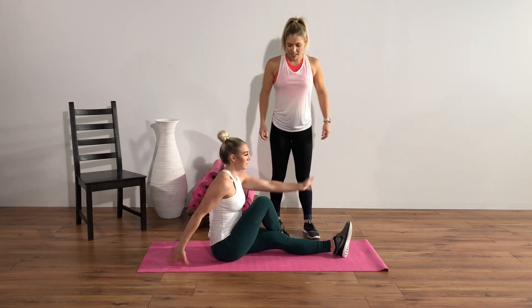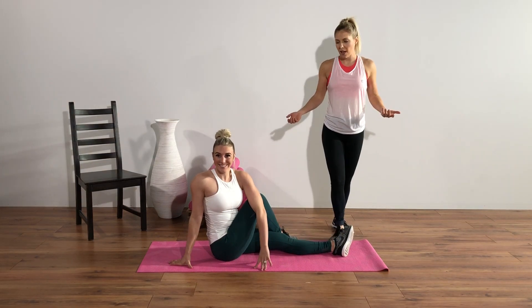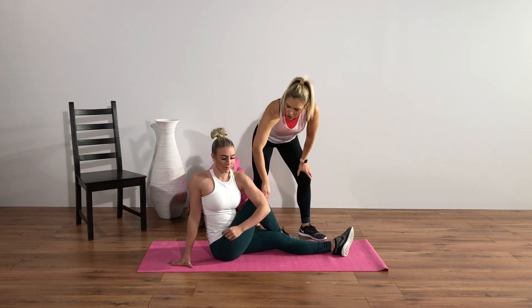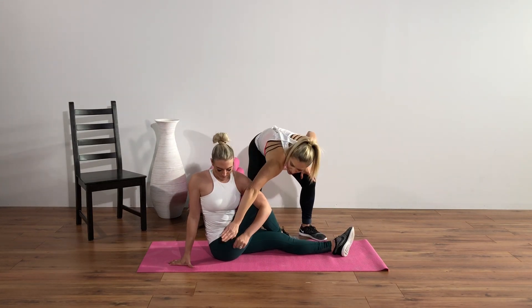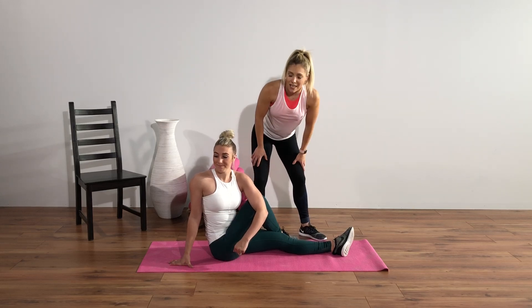Sit up nice and tall and then twist — I feel like we've all done this before. So you're just twisting as much as you can, using that elbow to push that knee over, getting a nice deep stretch in the outside of your hips. You feel that? Yeah — and through your booty. It's exactly where you want to feel it.